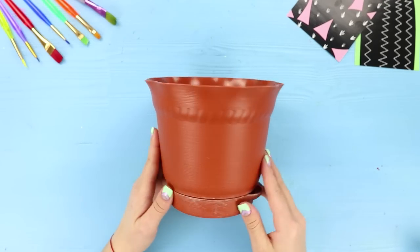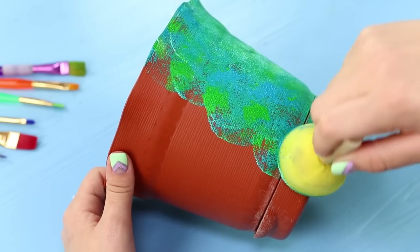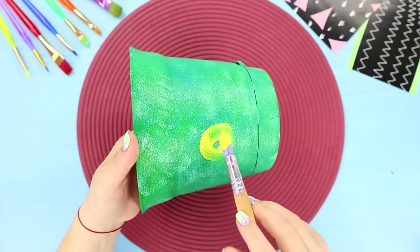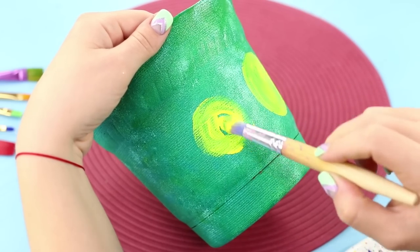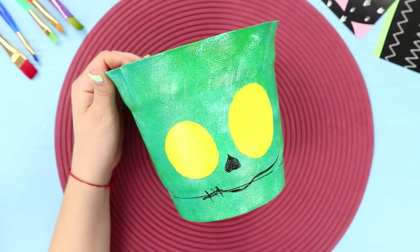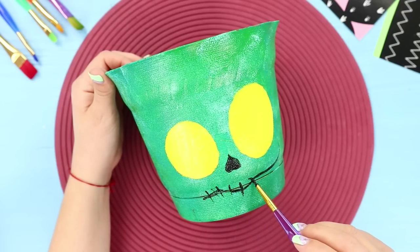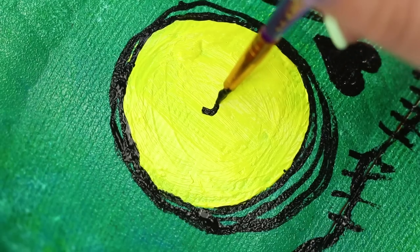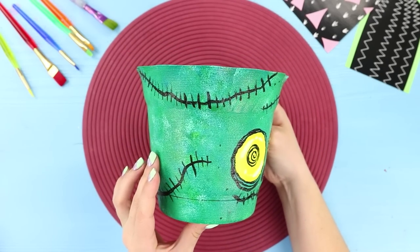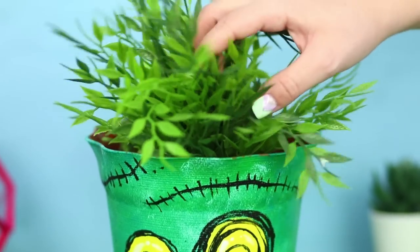This pot is too boring for such bright personalities as us! Use a brush and paints to make it a yellowish-green color. When the paint dries, take a thick brush with yellow paint and draw a couple of circles on the pot — these will be eyes. With black paint and a thin brush, paint a nose in the form of an inverted heart and a mouth. Draw a wavy line and cross it out to create an imitation of sewn lips. Outline the eyes and finish with spiral pupils. Add a few more scars and highlights to make the zombie look more natural — a monster pot for a monster flower is ready! Does your plant bite?